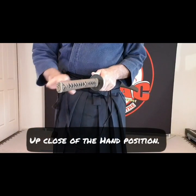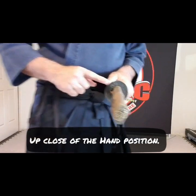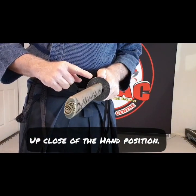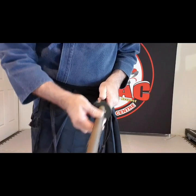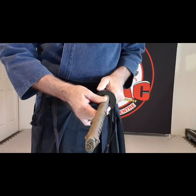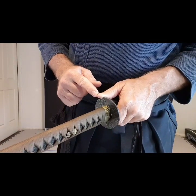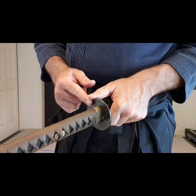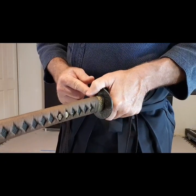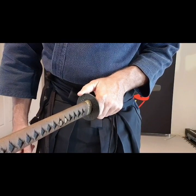Starting from here, I'm going to reach and grab hold. Place your hand so that my right thumb, as you can see, is on the side — not in the middle — so that when the blade draws out, my thumb doesn't hit the blade. Make sure that you're on the side; my thumb tip is just touching on the top right here, which allows me to push and pull.